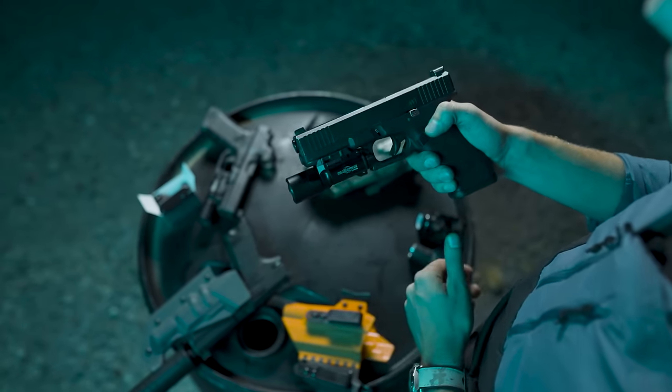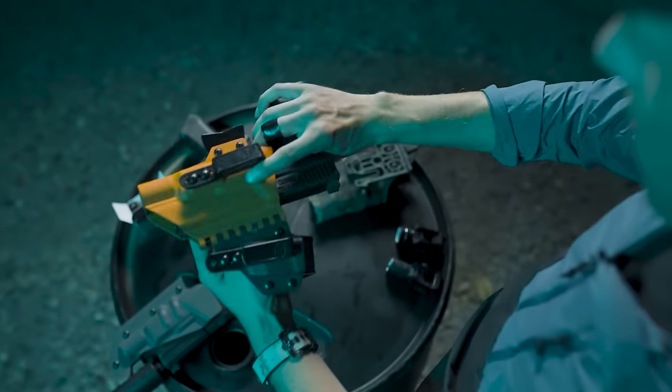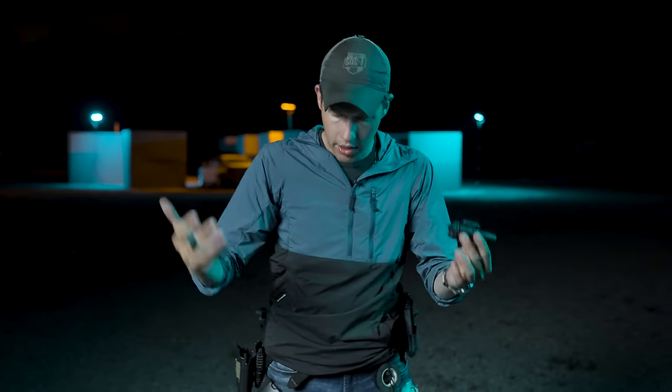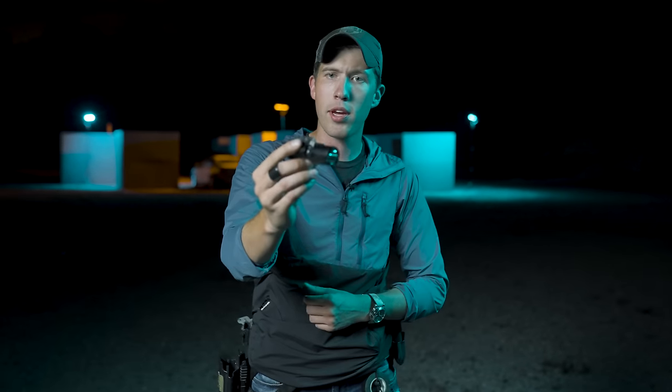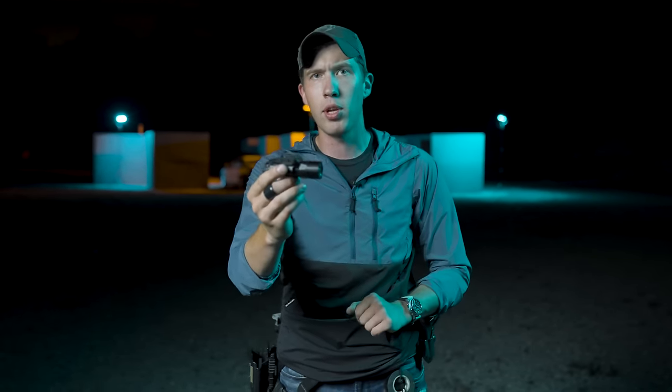What this means is all of the tens of thousands of holsters out there — Safarilands, T-Rex holsters, holsters from other custom Kydex companies — you're going to be able to use this light with. If you already have an X300 holster, Safariland, whatever it is, you're just fine. You don't have to go buy a new holster. It's going to work with the entire ecosystem of other X300 products, and that's something I really appreciate.